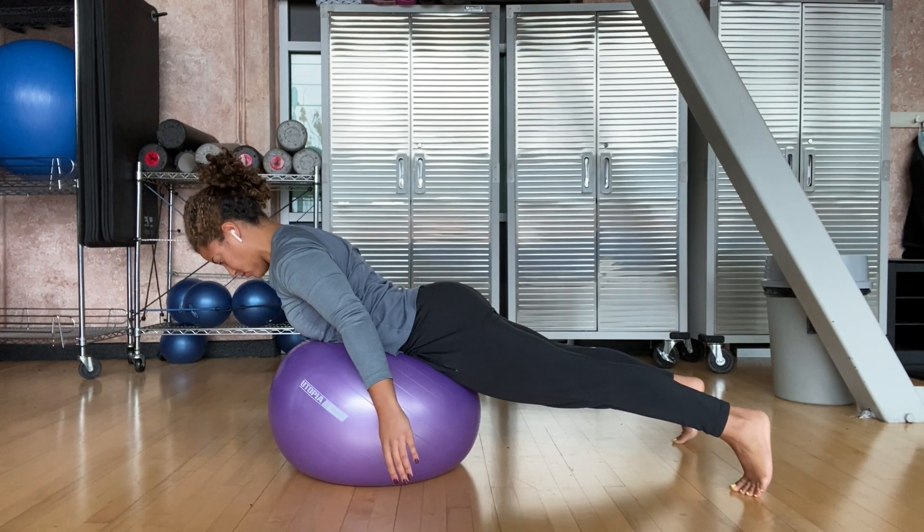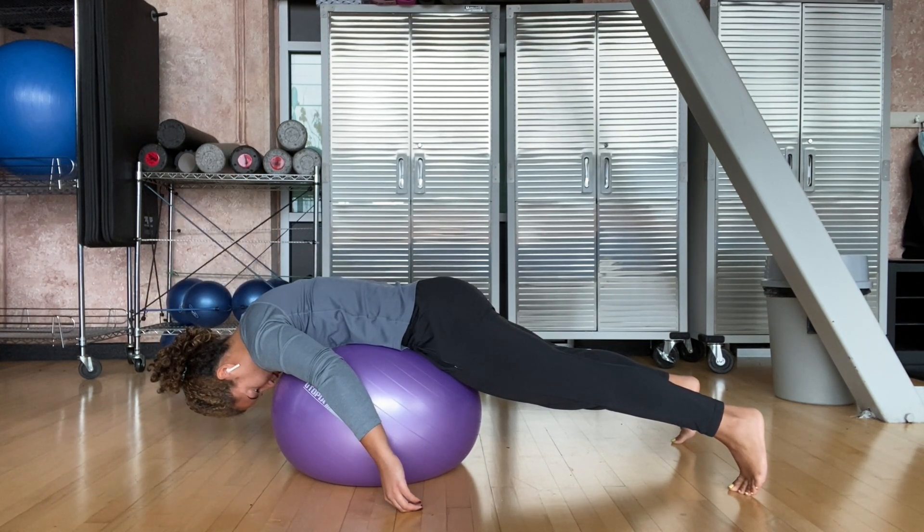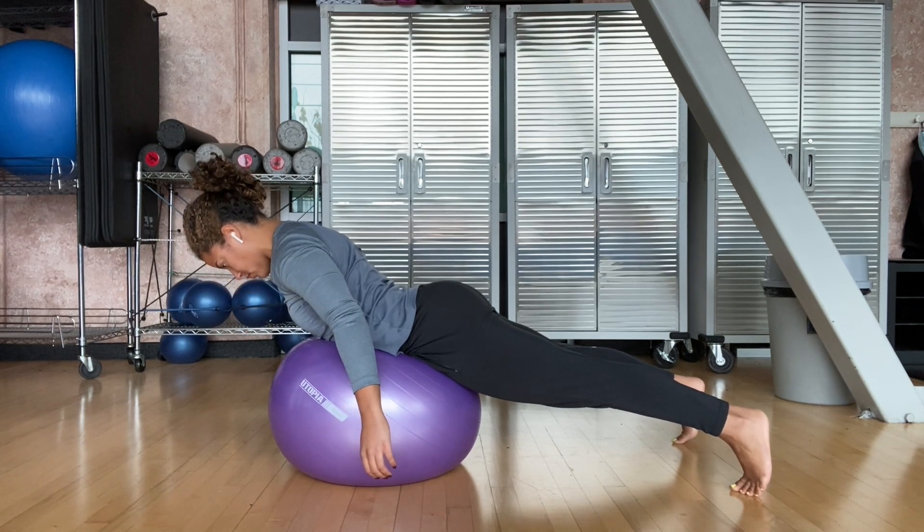Then by contracting your glutes and low back, raise yourself and hold there for about three seconds before you lower back down nice and controlled.